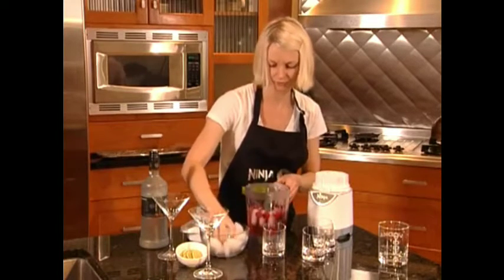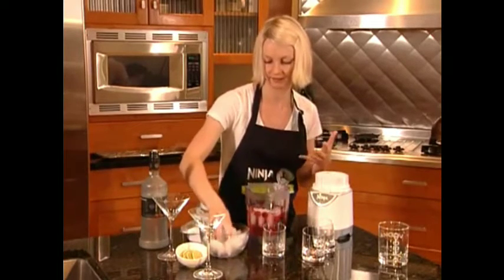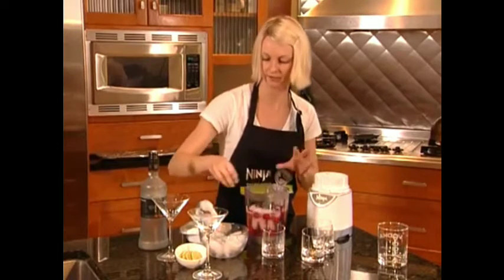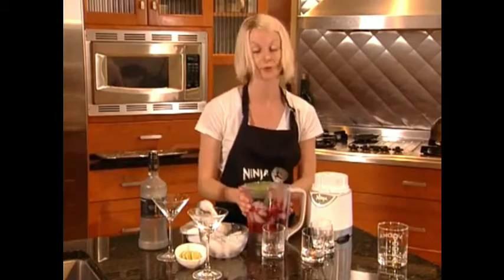Just a handful of ice will do. It really depends on the consistency that you want. If you like that really frothy taste, then add more ice cubes. Now I'm ready to blend.